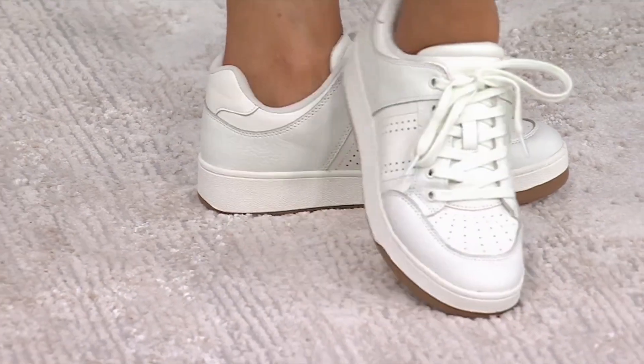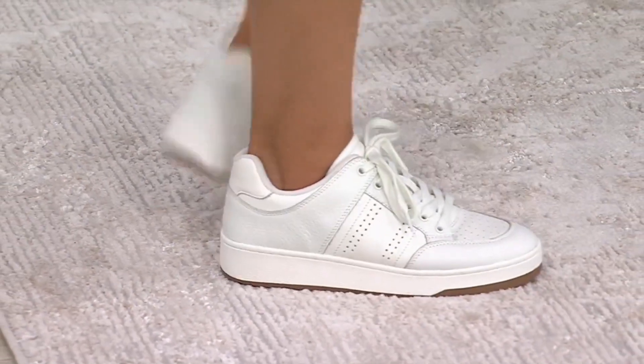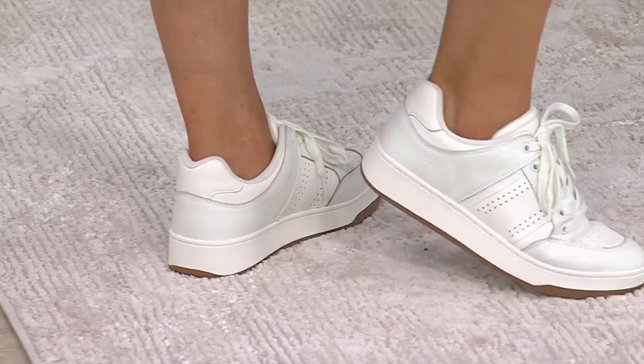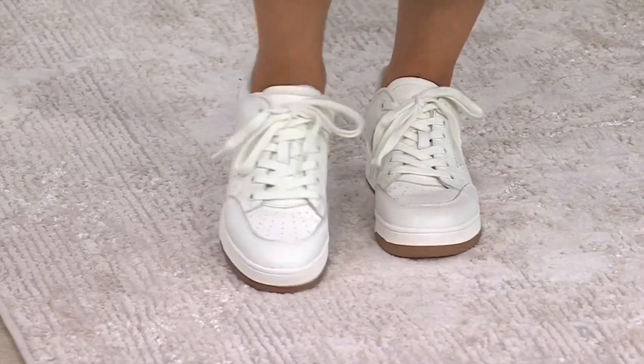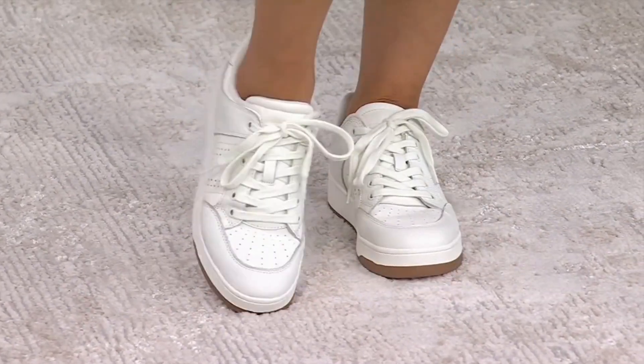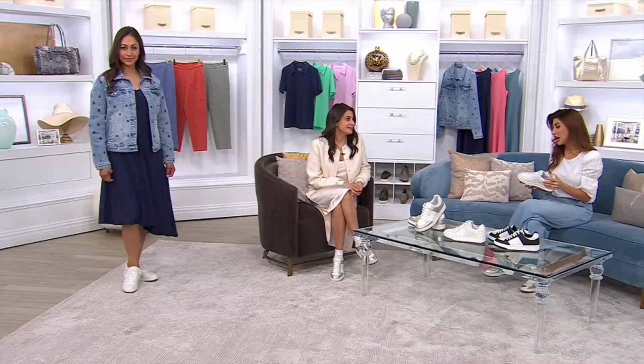You want to update your sneaker wardrobe. You don't want that basic look. You are traveling, going to Europe, touring around — this is a sneaker that's going to take you through the day, and then throw it on with a dress and take you through nighttime. When you look at this kind of look that everybody wants, it's usually triple digits, and we're not even talking about leather. That's what's really exciting — this is all leather, which is a really nice feature.